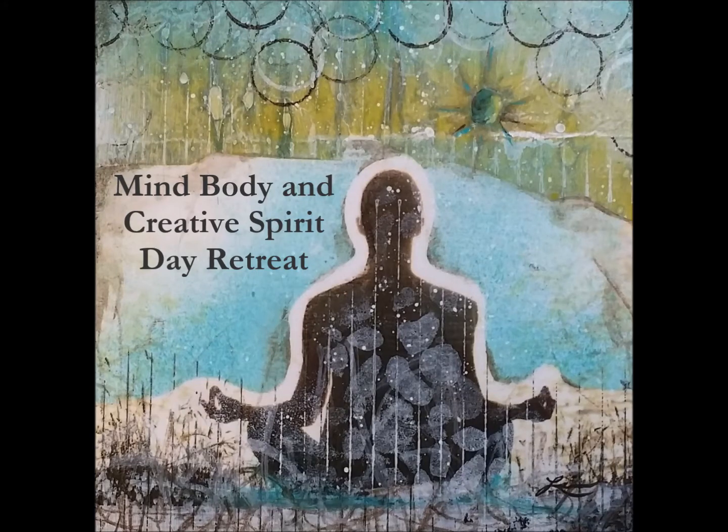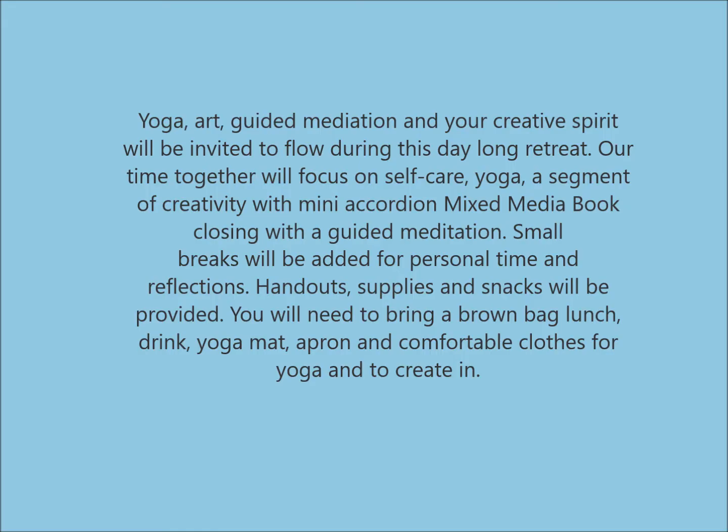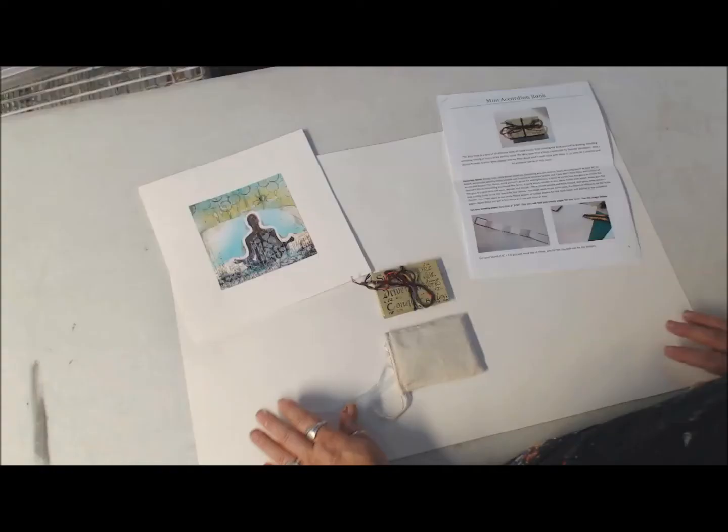Breathing in, and breathing out, breathing in, and breathing out.